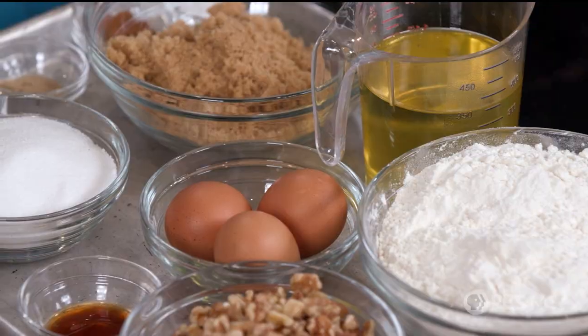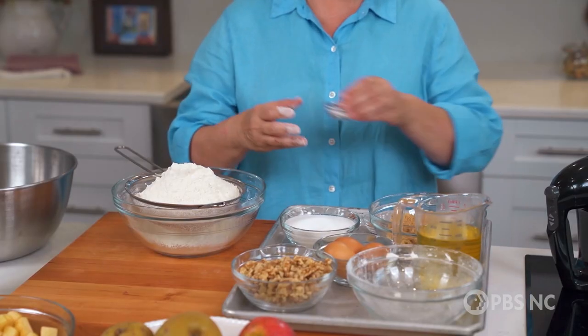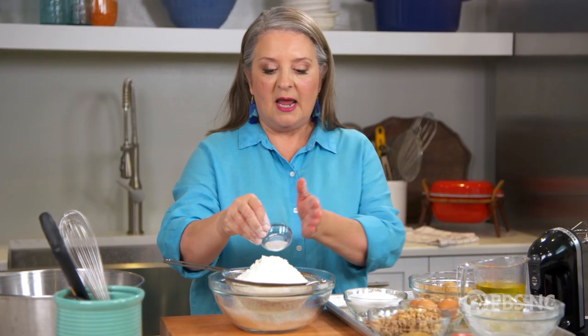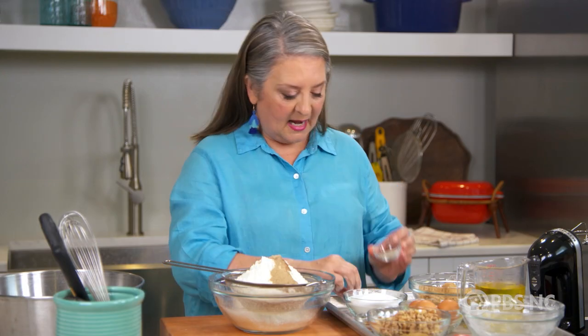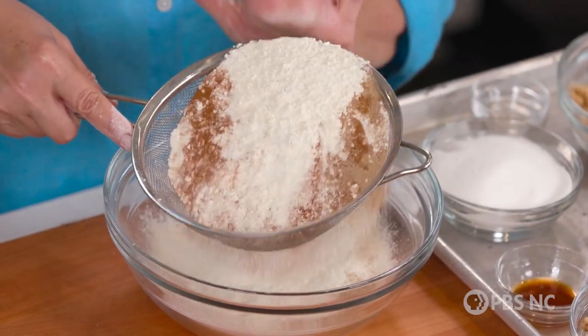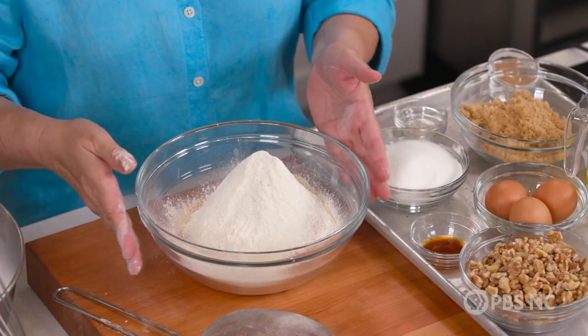What we have here is a little all-purpose flour. I'm going to add some leavening in the form of baking soda, a little bit of salt, and then some beautiful spices — cinnamon, coriander, and cardamom, and a little bit of freshly ground nutmeg. I sifted these not necessarily to take out the lumps; when it's mixed in evenly, that means it's going to distribute its flavor throughout the batter.